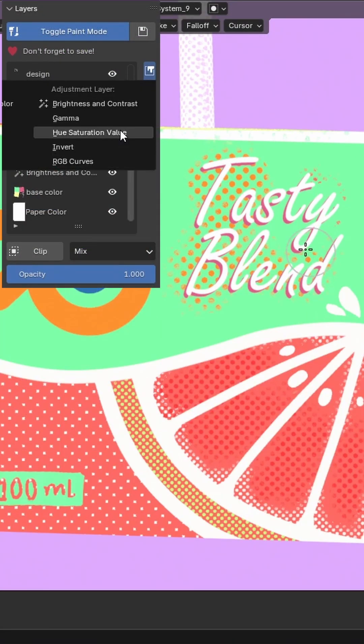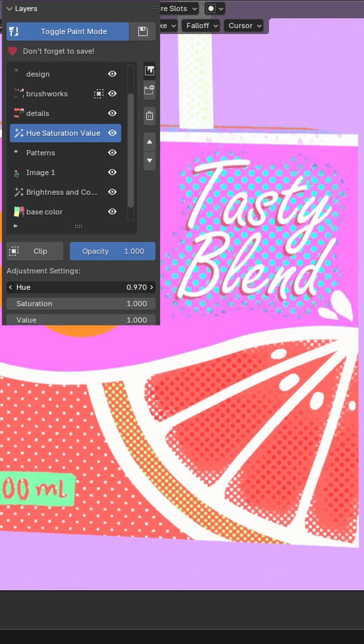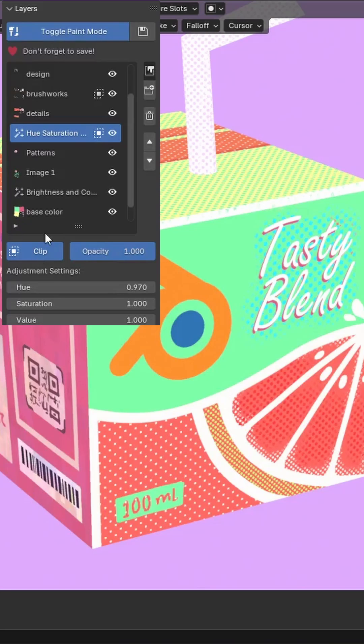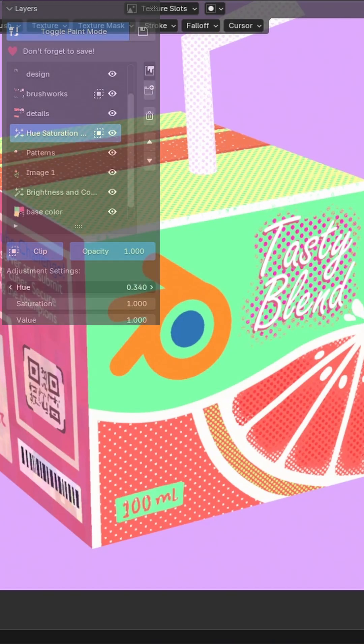For some new adjustments to an element, we can add a color adjustment layer. By default, it is applied to every layer below it, but you can turn on clipping so that it only affects the immediate next layer, where we will keep our target.